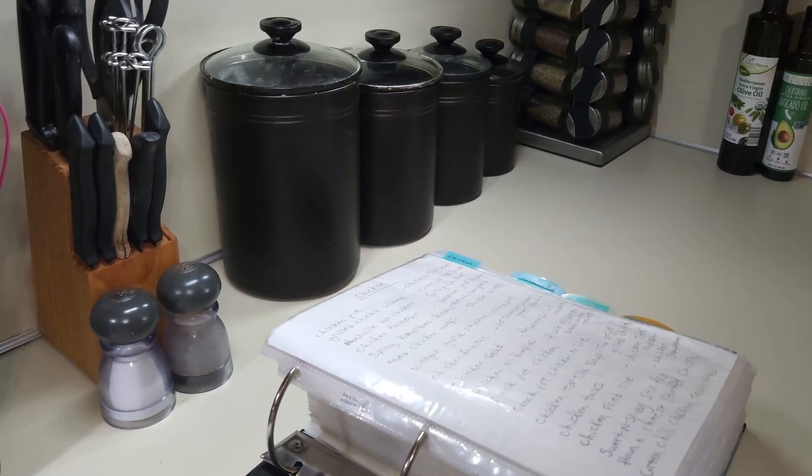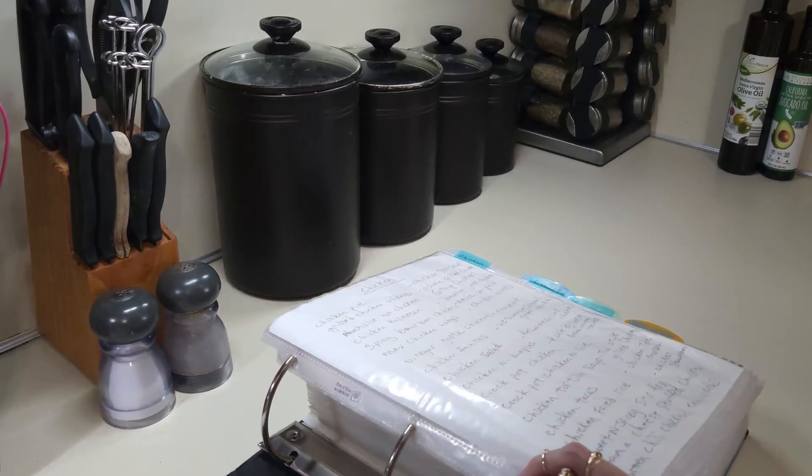Hey everybody, welcome back! Today we're gonna have some fun and make one of our family's favorite recipes. I'm Susan, welcome to my home. One of our all-time favorites is baked mac and cheese — great for homecomings, reunions, or of course every family holiday. It's a staple at our house for the holidays.